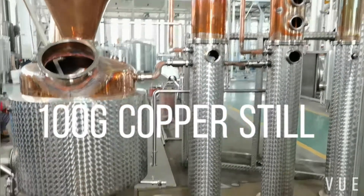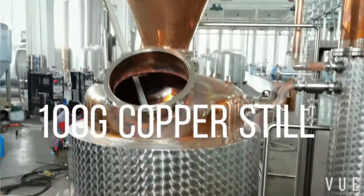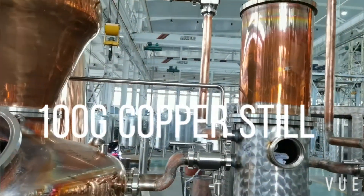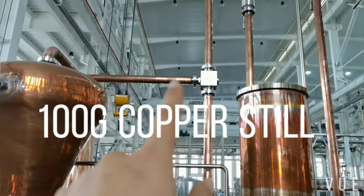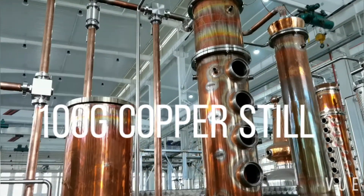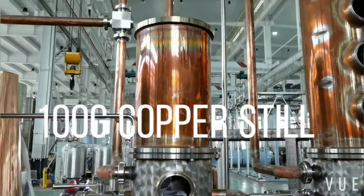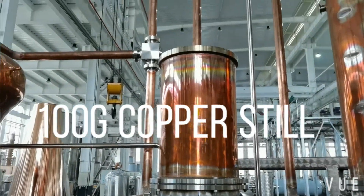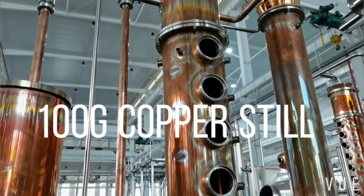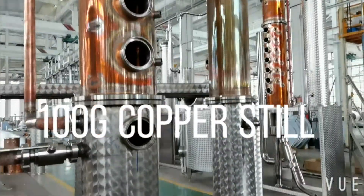It is made of a complete copper pot, steam jacketed and insulated, copper helmet, copper pipeline for vapor, copper gin basket for loading botanicals and junipers, copper column with 4 bubble plates, copper deflagmator, and copper condenser.